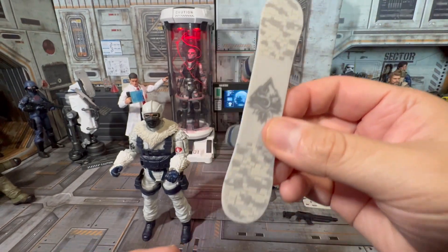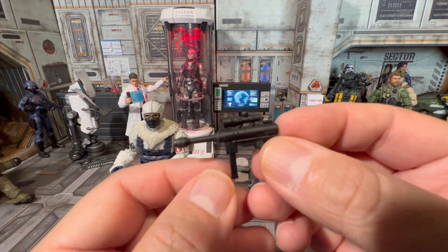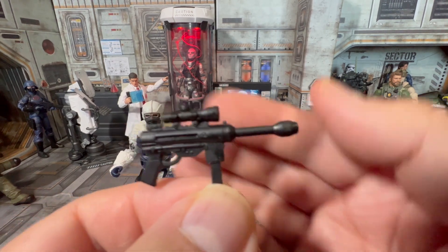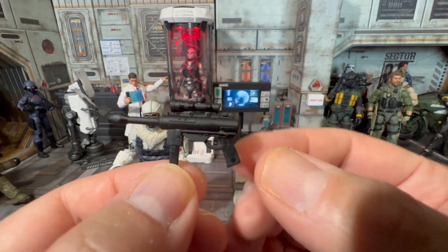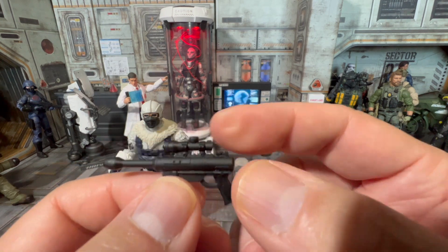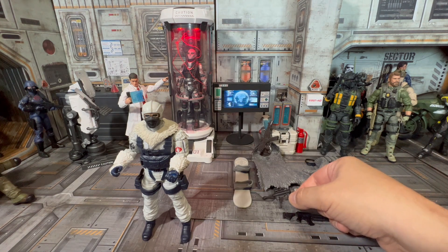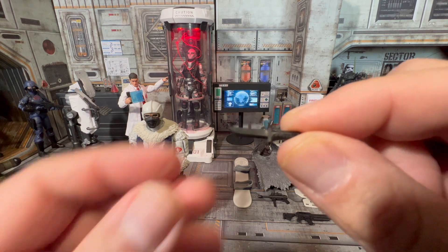Whoever is designing these winter weather Joes is killing it. Here's another pistol — I think it's from the cartoon because I'm not sure what this is in real life. It almost reminds me of Snake Plissken's ridiculous gun from Escape from New York because it's got a telescope on it. What would make this gun better is if it had a scope on it — but that's just my ridiculousness coming out.